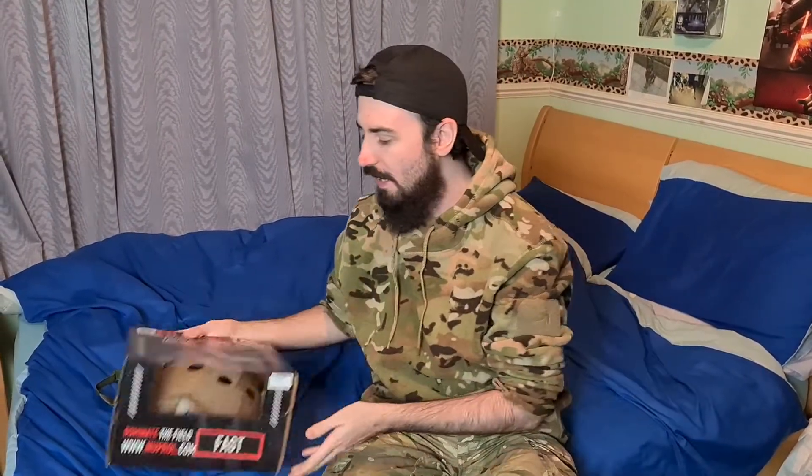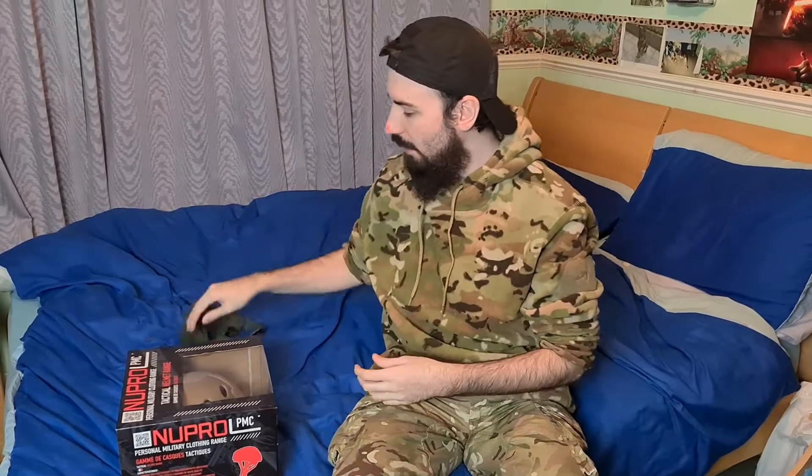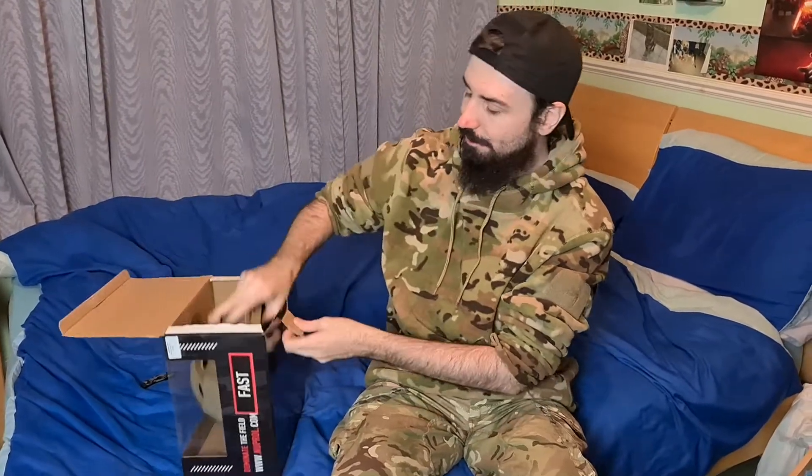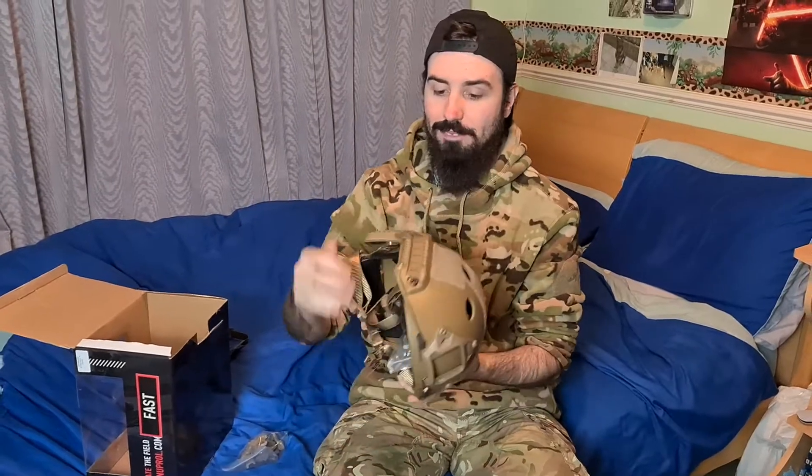So we've got this helmet here — we're going to be using a Noob Rool Fast helmet for this. But it works with most helmets; there's only one thing you have to have to make sure it works. You need a lower face mask, preferably one with two straps on it, and you need a helmet. It does not matter what make the helmet is — the only thing you need are these little clips on the side here.